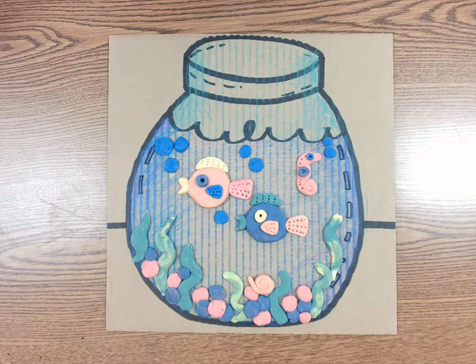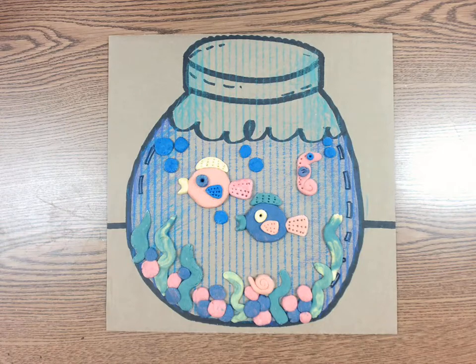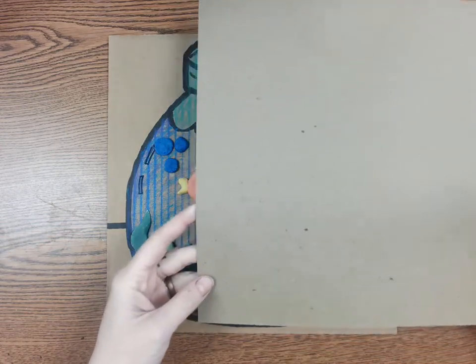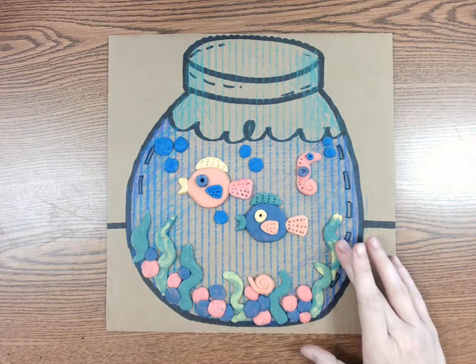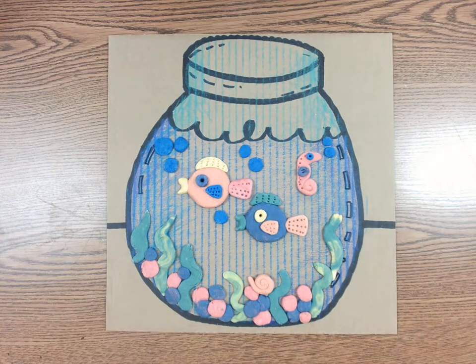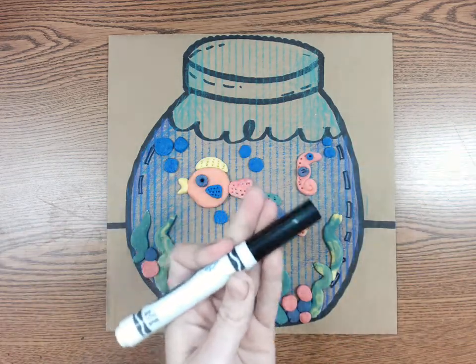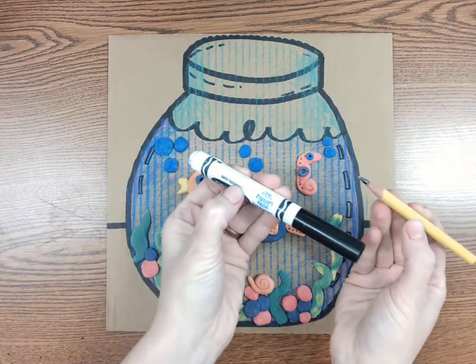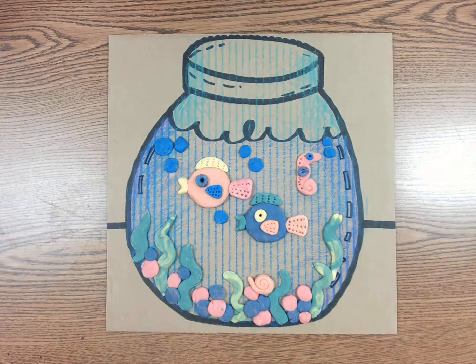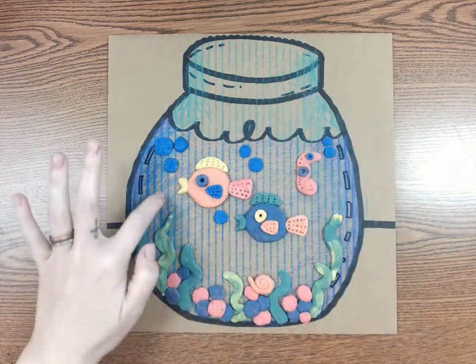For today you will need a piece of cardboard, or you can use the back of a cereal box like this. I would not recommend using paper because it's not strong enough to hold the weight of the clay. You will also need a marker — I'm using a Sharpie, but you can use a black marker. If you want to start drawing with a pencil first and then trace over it with the marker, that's not a bad idea. You will need some crayons without the paper for our background.